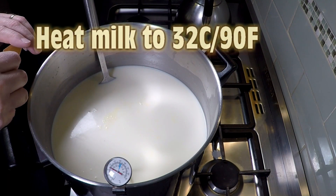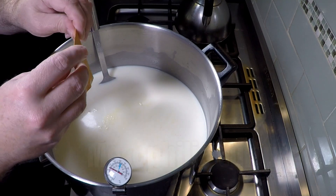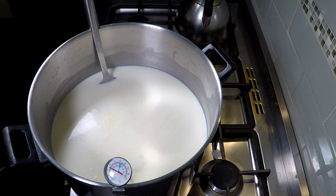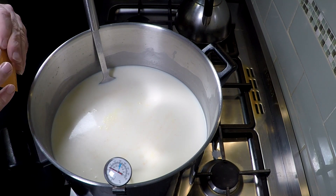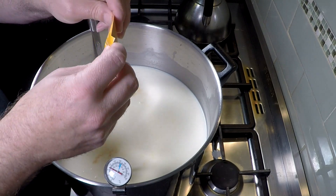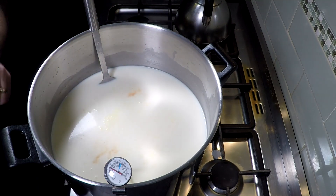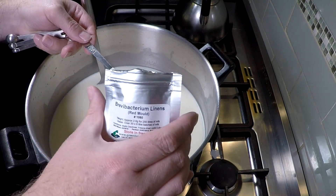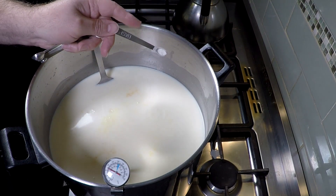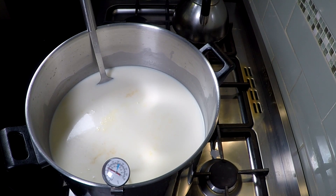Bring your milk up to 32 degrees Celsius or 90 Fahrenheit, then sprinkle over your mesophilic culture. I had to use two packets of Mad Millie mesophilic — each is one eighth of a teaspoon — so I poured both of those as I had some just-out-of-best-before-date culture. Then I'm going to put in the Brevibacterium linens and sprinkle that over the top as well. This is the culture that makes the orange rind, and it actually softens the cheese as it ripens.